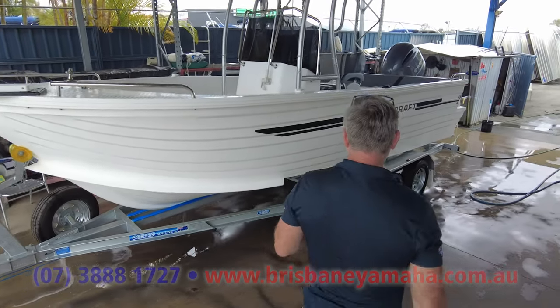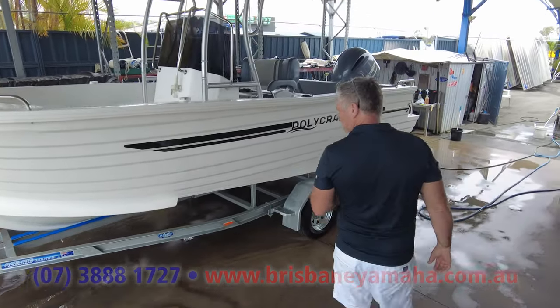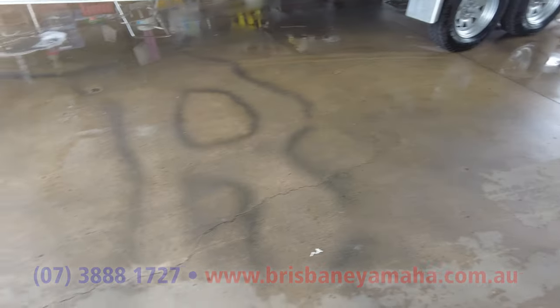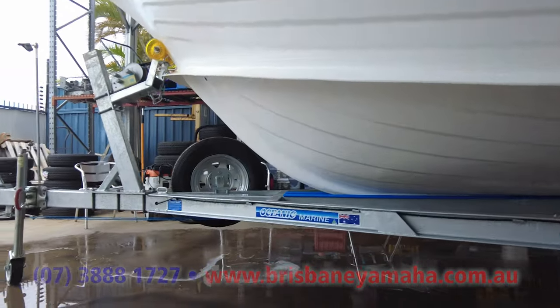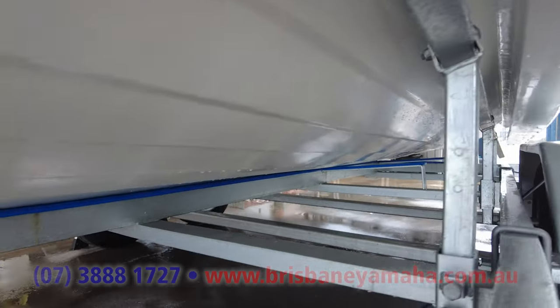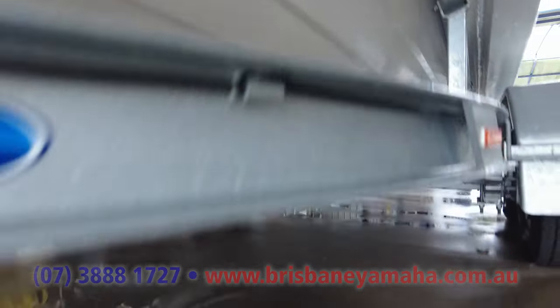Have a look at the side — it's got that awesome Oceanic trailer that's all made out of box-section steel, very strong. You'll notice that Polycrafts are supported by the centre keel, and you can see that shape of the boat.